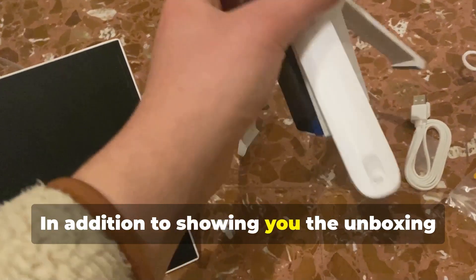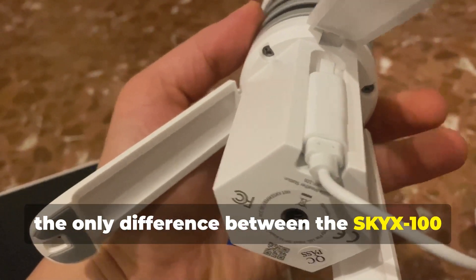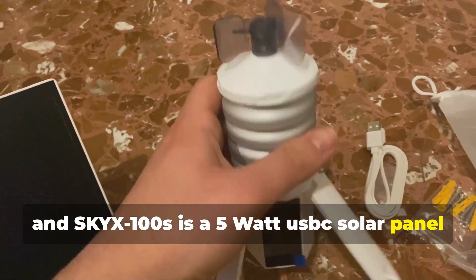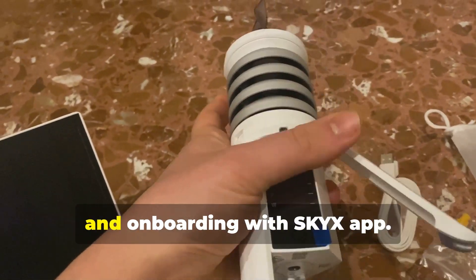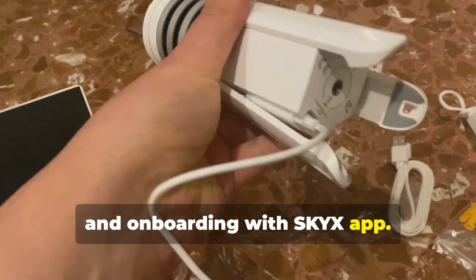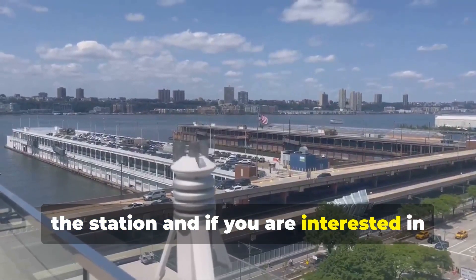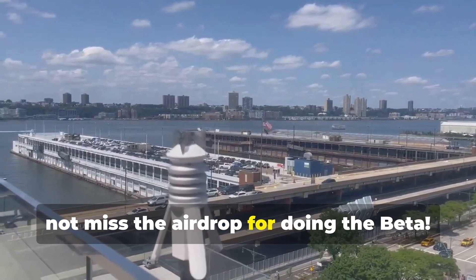In addition to showing you the unboxing of the miner, the only difference between the Sky X100 and Sky X100S is a five watt USB-C solar panel that can be bought anywhere. I also want to show you the installation and onboarding with the Sky X app. I was really impressed by the quality of the station, and if you are interested in the project, I recommend you order it in these days to not miss the airdrop for doing the beta.